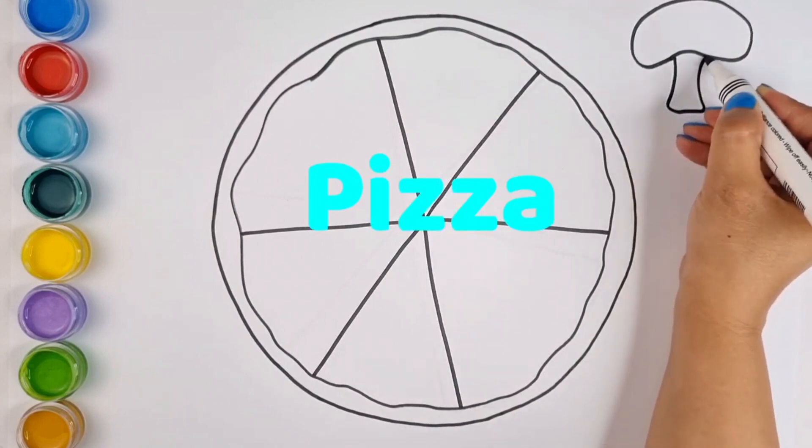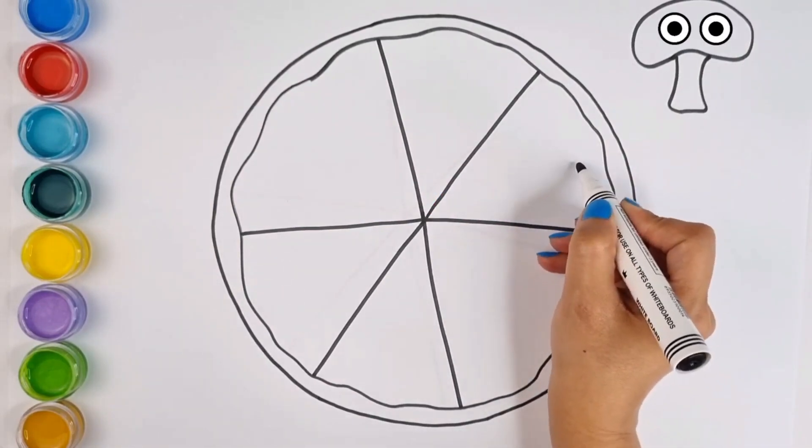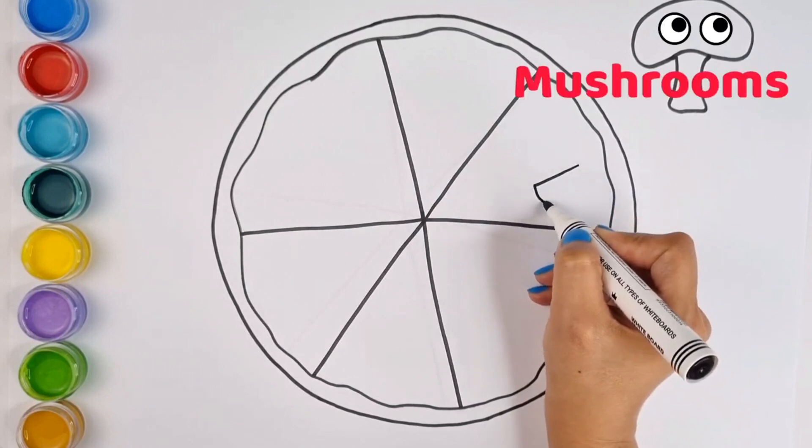Really great. Now we want to paint the mushrooms. You know that not all mushrooms are edible, and we have to buy them from the fruit shop.